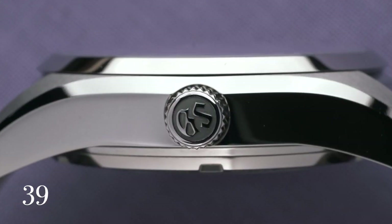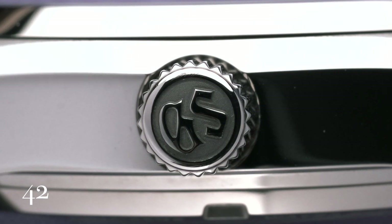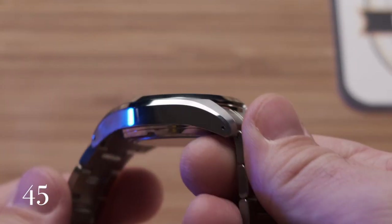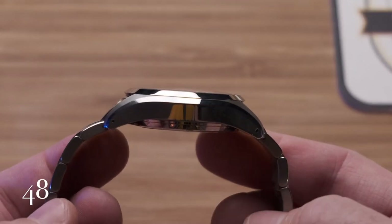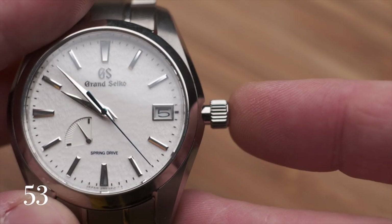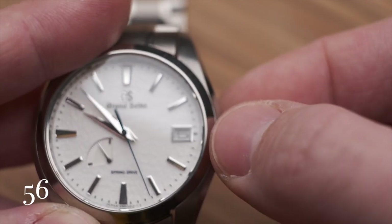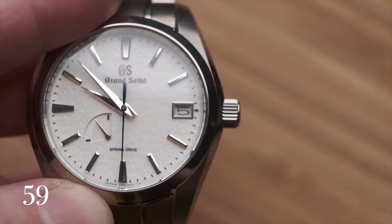The 41 millimeter case is made from high-resistance titanium and is very light. Zaratsu polishing results in mirror-polished case sides, a hand polishing method traditionally used to finish Japanese swords. The case shape on the Snowflake lacks the sharper angles found on Grand Seiko's famed 44GS case. There are no visible crown guards; however, the screw-down crown sinks into the side of the case, giving the watch its 100 meter water resistance.